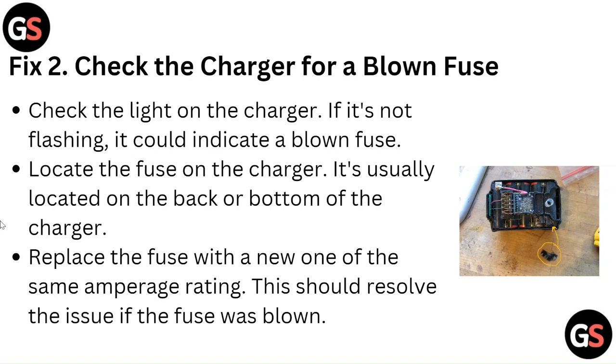Check the light on the charger. If it's not flashing, it could indicate a blown fuse. Locate the fuse on the charger — it's usually located on the back or bottom of the charger. Replace the fuse with a new one of the same amperage rating. This should resolve the issue if the fuse was blown.